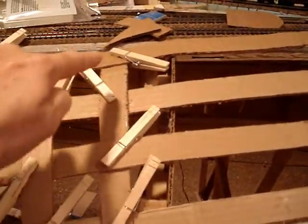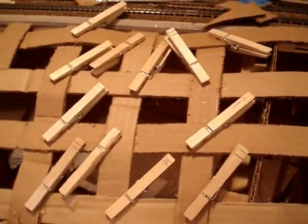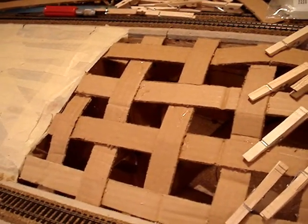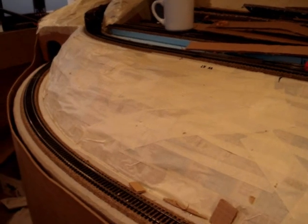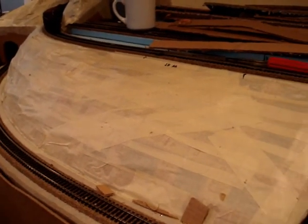Then we weave in the lattice strips just alternating over and under, hot glue those, and use clothespins for the clips. Those only take a moment or a few minutes to dry or get firm. Then we add the masking tape. After the masking tape, put a coat of latex paint or two, and then after that a lightweight plaster mix.